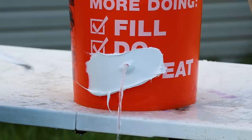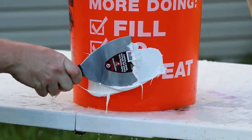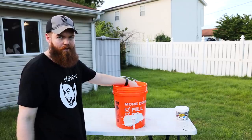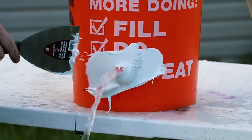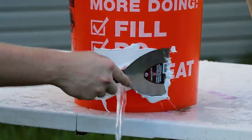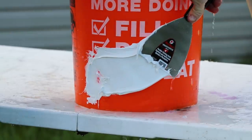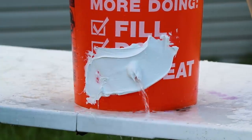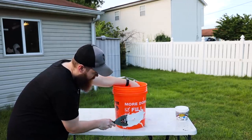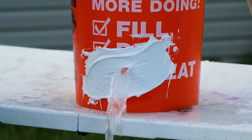Oh, it's not working now. Once the bucket starts getting fuller and it starts getting more pressure on it, it just can't hold it. It's gonna leak — every time.